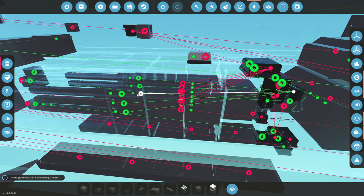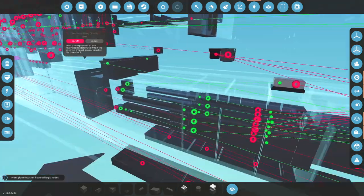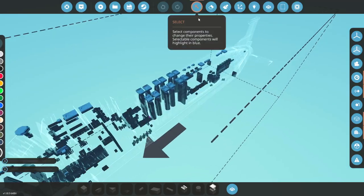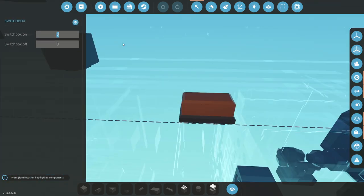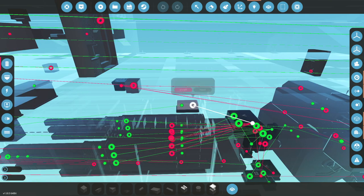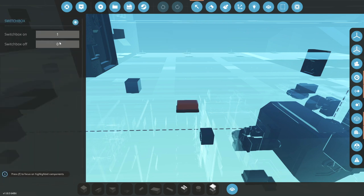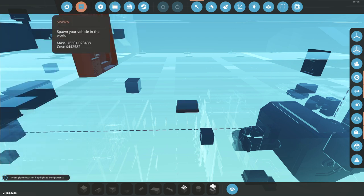If that value is over 180, it should retract. And if it is under 180, it should go back in. This might become a bit of an issue because it might be going in and out very quickly, but I'm not sure until we can test it. I forgot to actually do the thing — this guy needs to be one when switched on, and then zero when off. So when it's switched on, it'll go in. And then it actually needs to be minus 0.3 when off so that it actually retracts, but kind of slowly.